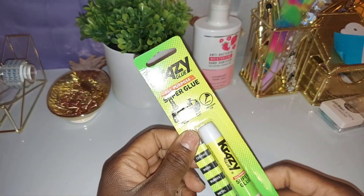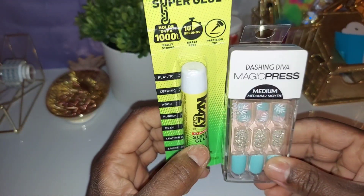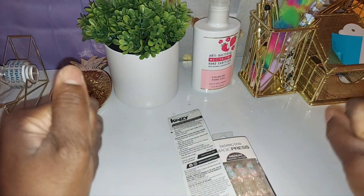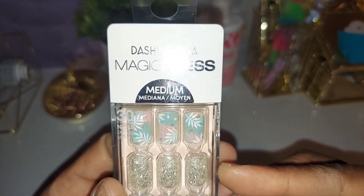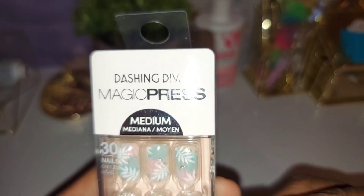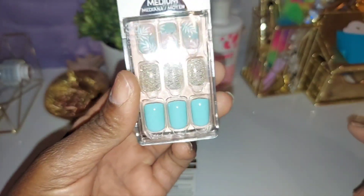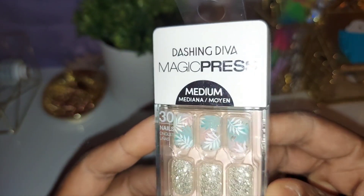Good day, lovely people! I just started biting around my nails right here — kind of hurts a little bit — but anyway I'm ready. These are some new brand nails called Magic Press, by Dash Dash and Diva. These are the medium size; you get 30 nails in the pack. Super cute, right? Trying to bring some spring in here because the weather has been playing with us a lot.